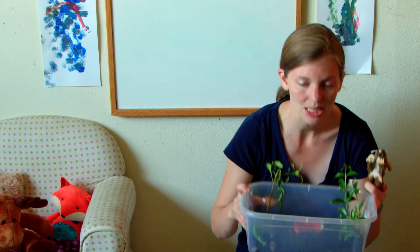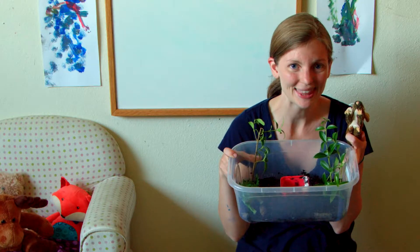Hi everybody! It's Science Time with Mouse! We're super excited because we brought a special, special thing!